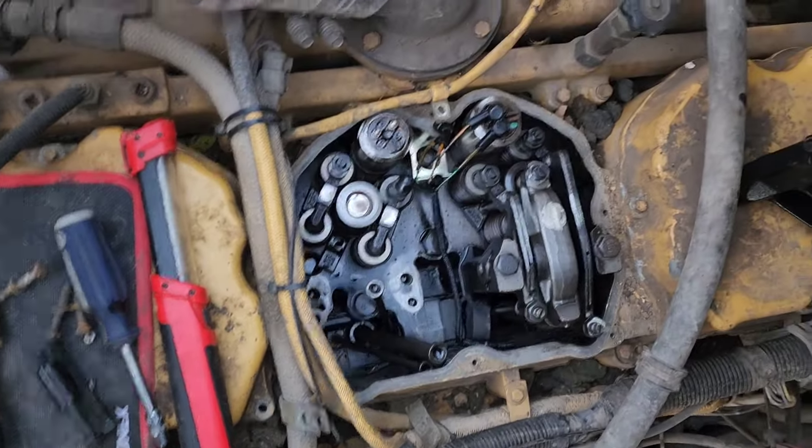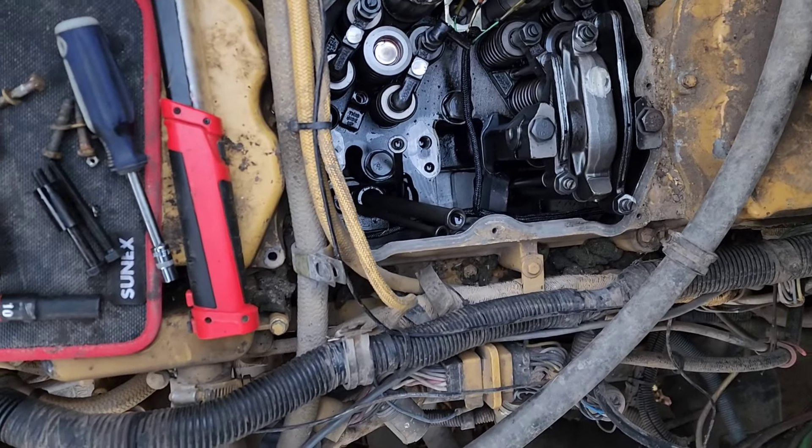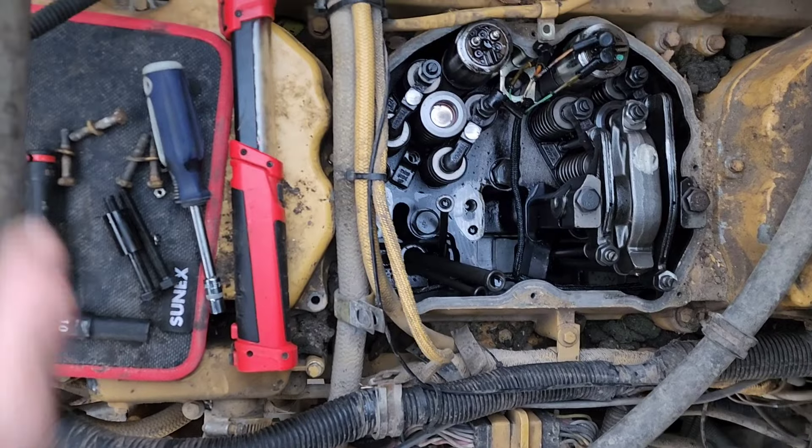Now we're going to stick our heel bar underneath this hold-down and give her a pry. I have a lot of different heel bars — I love my indexing ones. I've got some in my shop but I don't know where the ones from this pickup went. I'm guessing somebody else used them and didn't throw them back. But I still got this handy-dandy one and this will work. Indexing ones are definitely better in my opinion because you can get the right angle you want, but this will work just fine.